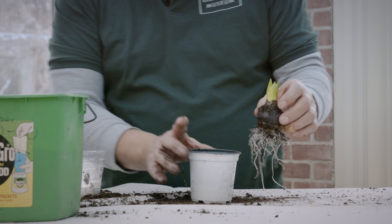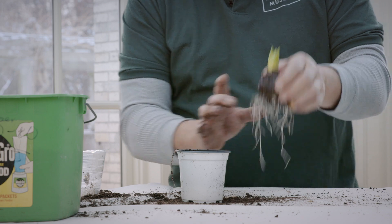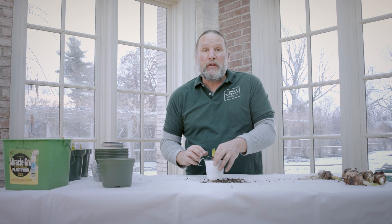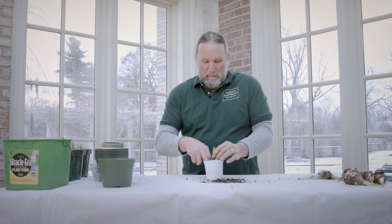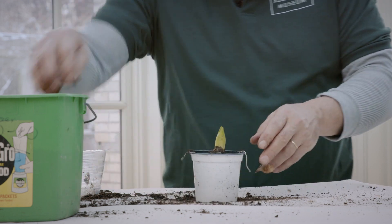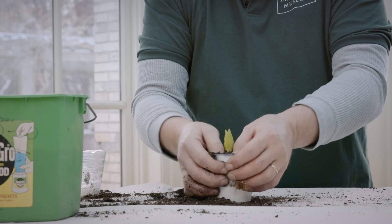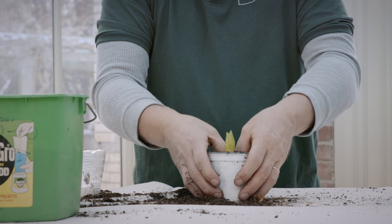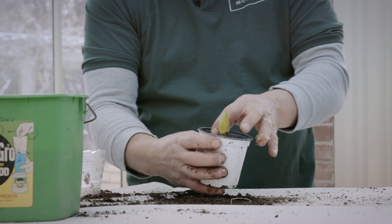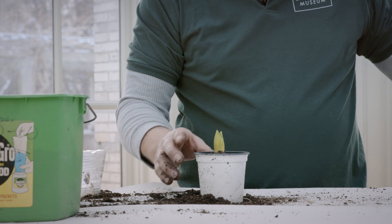Take your bulb — you can see where the roots are. The roots are at the bottom; that's where they're going to keep growing down. You want to make sure that end is pointed down. See how it gives you a little arrow on top showing you where the flower is going to be — make sure that's going up. Get your bulb placed in there, grab a little more soil, fill it up to the top and pack it in. Make sure it's in there pretty good, because as the flower grows you want the soil to be strong enough to hold it so it doesn't fall over. Leave some room at the top to water your flower.